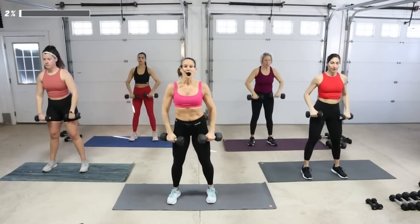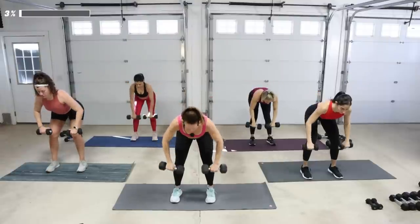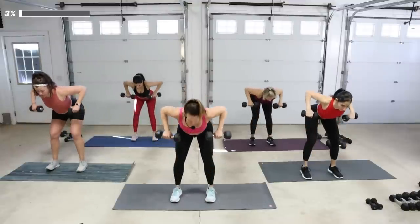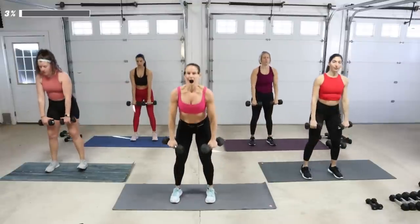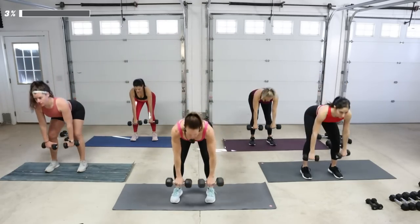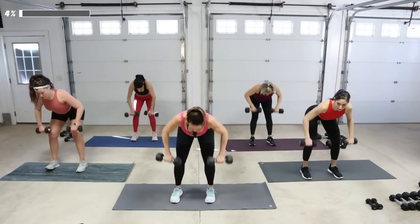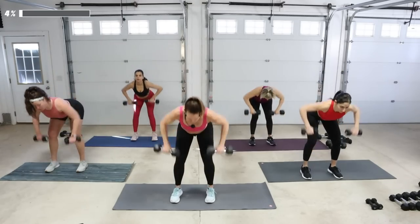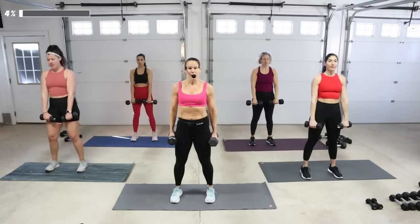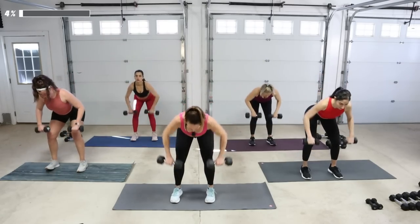Dead row — come down, take it slow, two counts. Pull it into the chest, let it go, and rise it up. In that deadlift position, drop the chest parallel to the floor. When you row, pinch it between the shoulder blades. Pull the belly up and in to protect your back. Shoulders back. One more time, then upright row, two by two.